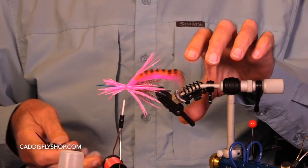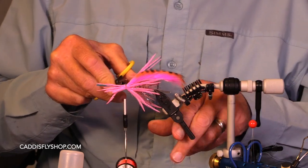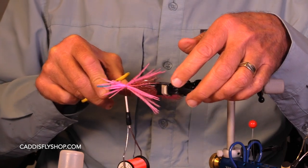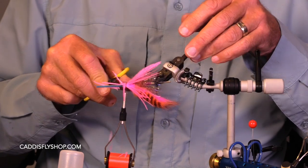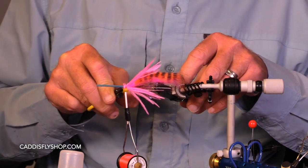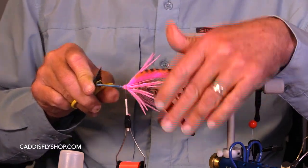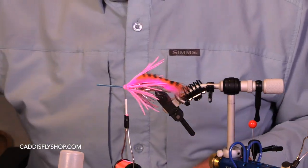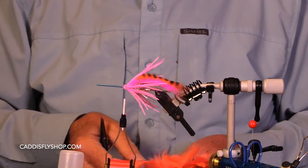If I'm swinging this fly and I feel a steelhead come up and pull on me without really gobbling it down, I'll go right back with my traditional sylvanator that takes up a third the space this fly does. And when I want something nice and big and fuzzy like this, that means that's what I want.